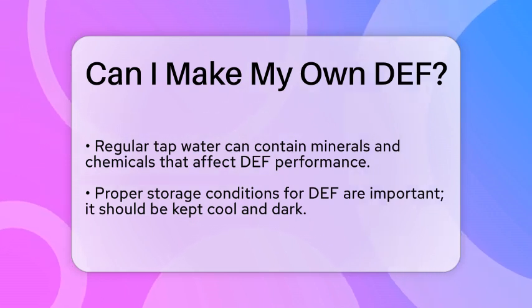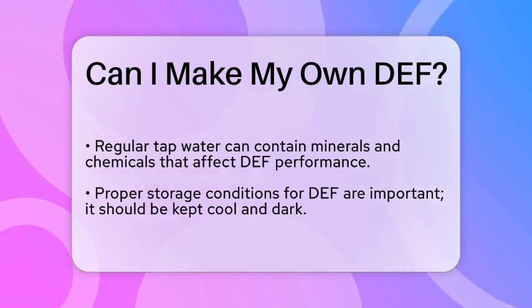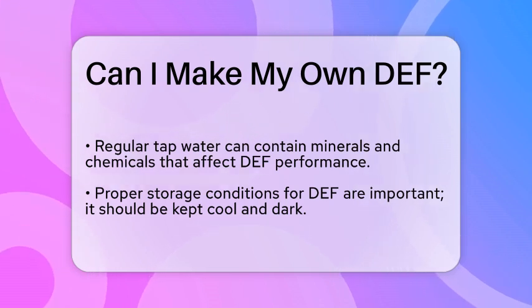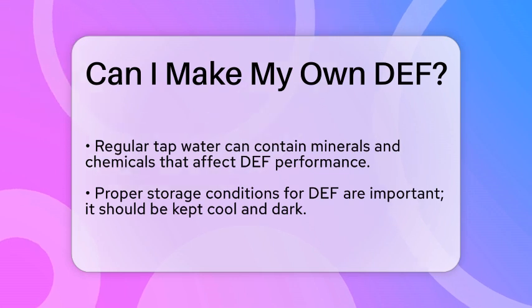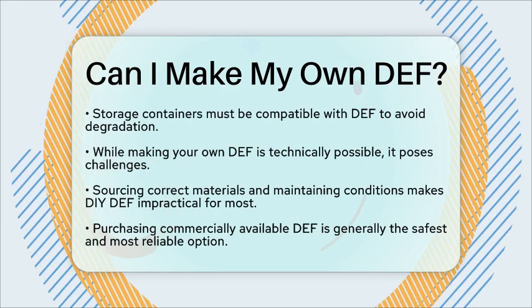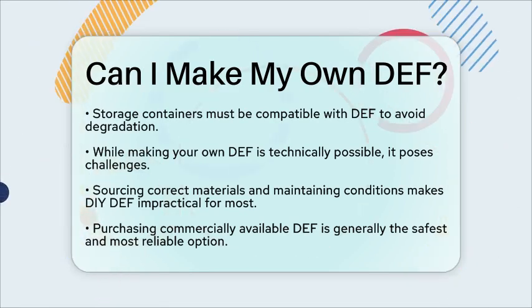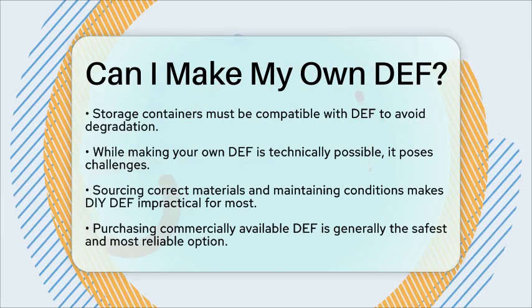Another important aspect is the storage and handling of DEF. It is sensitive to temperature and should be kept in a cool, dark place to prevent degradation. If you decide to create your own DEF, you must ensure that you have the proper storage containers that are compatible with the fluid.